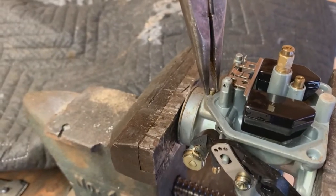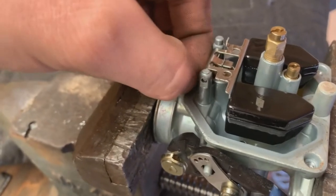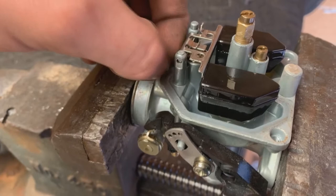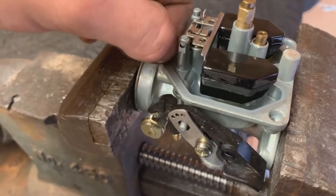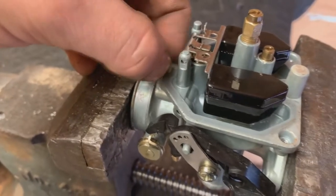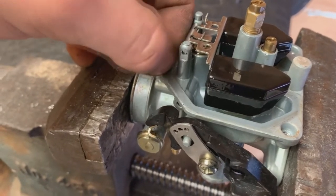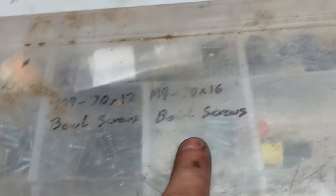The nice thing is you can just grab that and unscrew it with a pair of pliers, and you should be able to unscrew this by hand now. If the head breaks off or something like that, that's fine — you can go in there just like this and unscrew it.